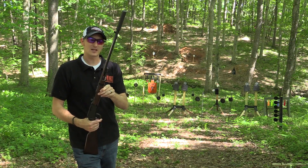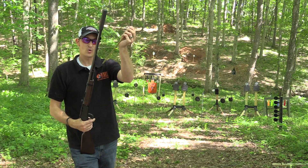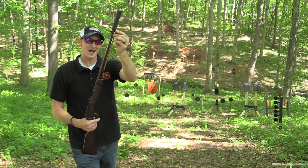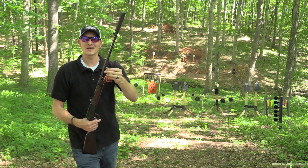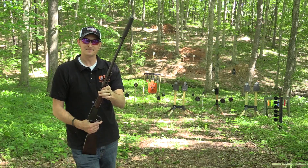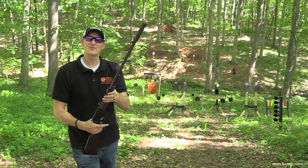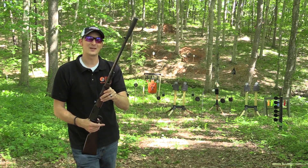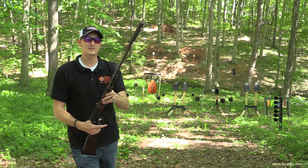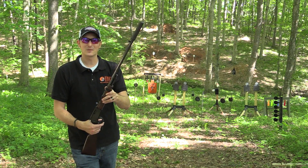The 24-inch threaded barrels and the mare's leg tube magazines, which allow you to take them off easily and load more rounds, is a brilliant idea. It's a lot better than threading your own Henry where you'd have to take the suppressor off or use a quick disconnect every time you want to load it. Thanks very much for watching another episode of Henry TV. Put any questions in the comments below or on the Facebook page, and remember — if it's not made in America, it's not going to be made at all.